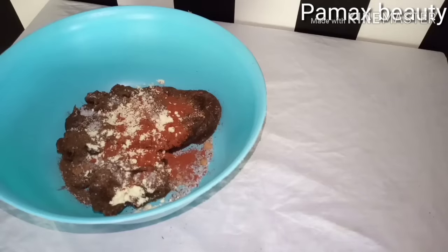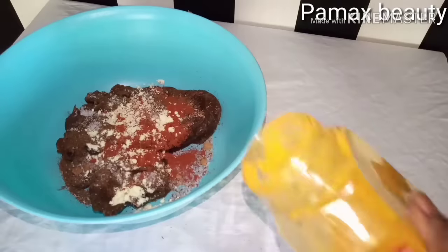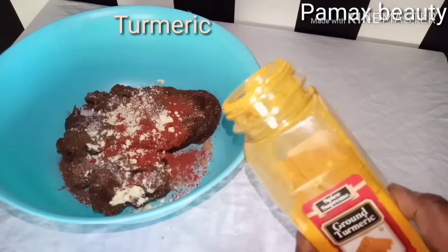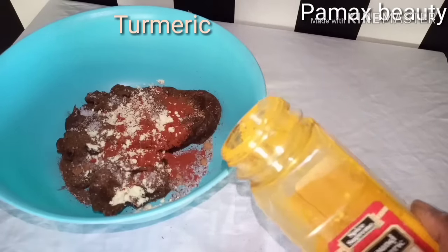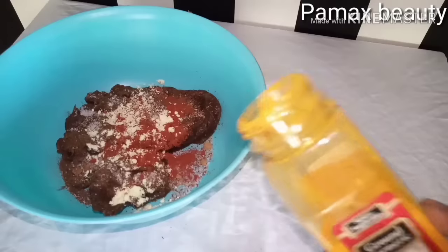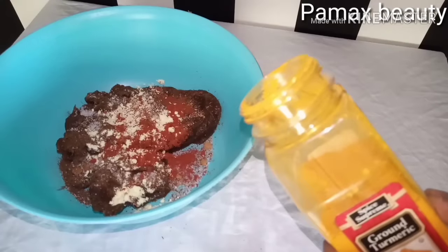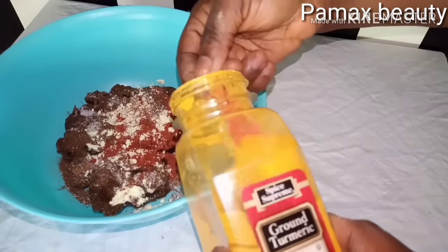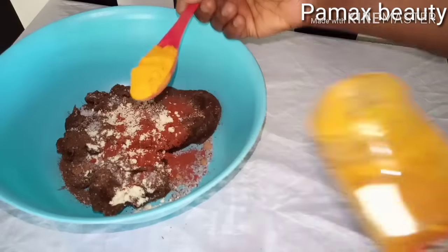I will never forget to add my turmeric powder. This is a very good ingredient if you want to achieve a glowing skin. It will give you a glowing, smooth, clear, and purified skin. I'm going to add one full tablespoon of turmeric.